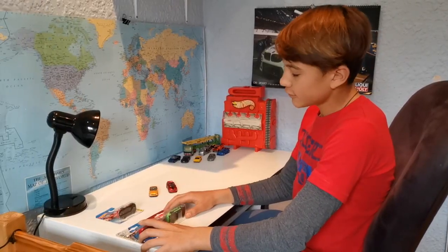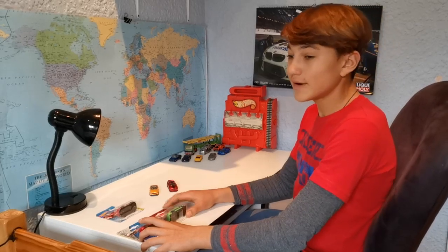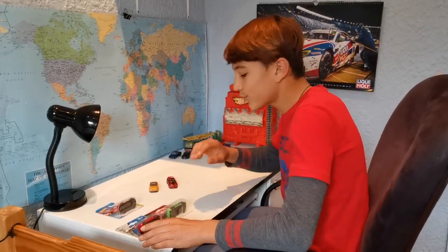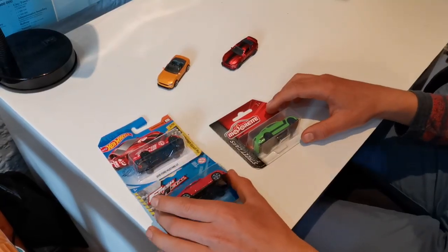So if you are in a supermarket in South Africa, there are many die-cast cars to choose from. But you might not know which one is the best. So we decided to buy all the brands that we could find. Let's have a look at what we found.